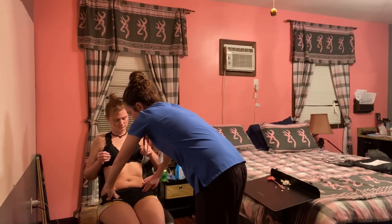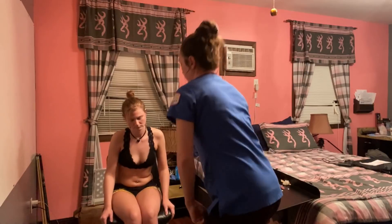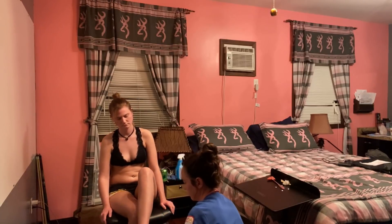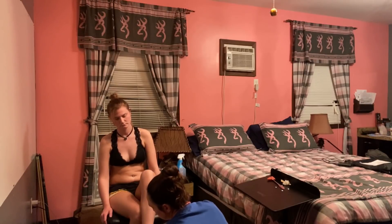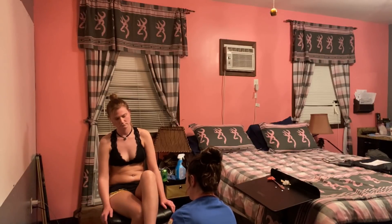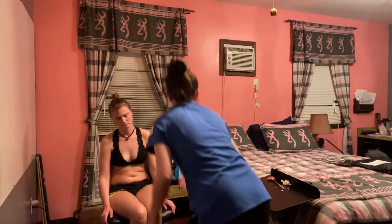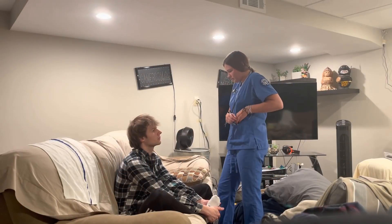Popliteal two-plus bilaterally, dorsalis pedis — which would be here and here — two-plus bilaterally, and then the posterior tibial two-plus bilaterally.